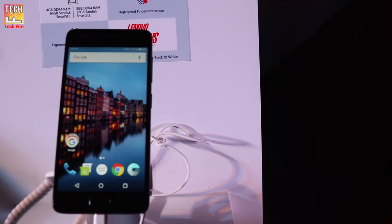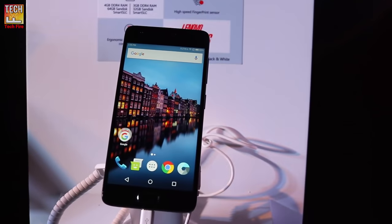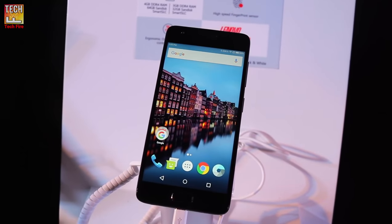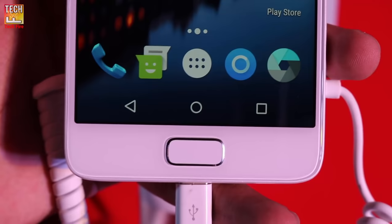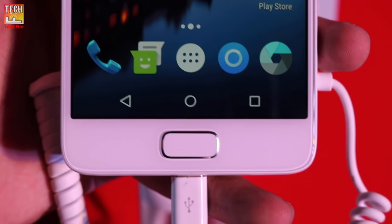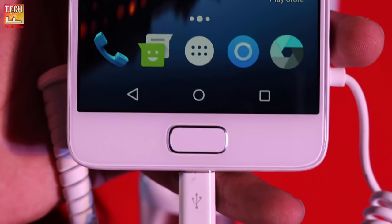It has a 3500 mAh battery with dual fast charging and Qualcomm Quick Charge 3.0, which can charge the phone up to 80% in one hour. It features a U-Touch 2.0 fingerprint sensor embedded in the home button that can unlock the phone in under 0.1 seconds, and even works if your finger is wet.